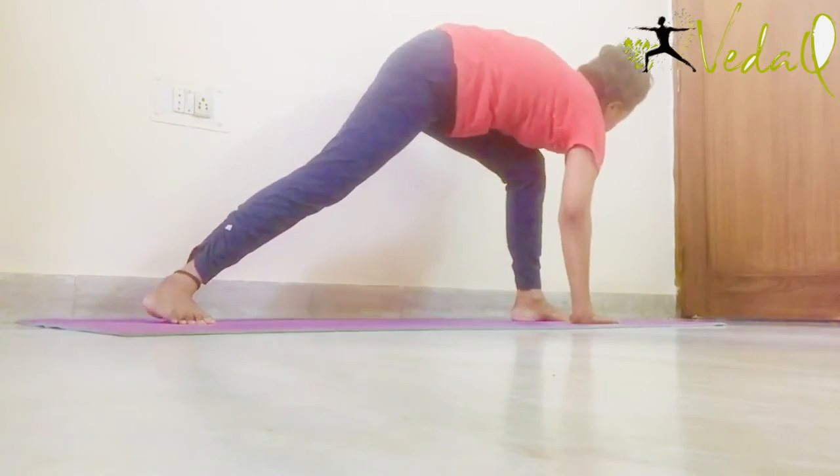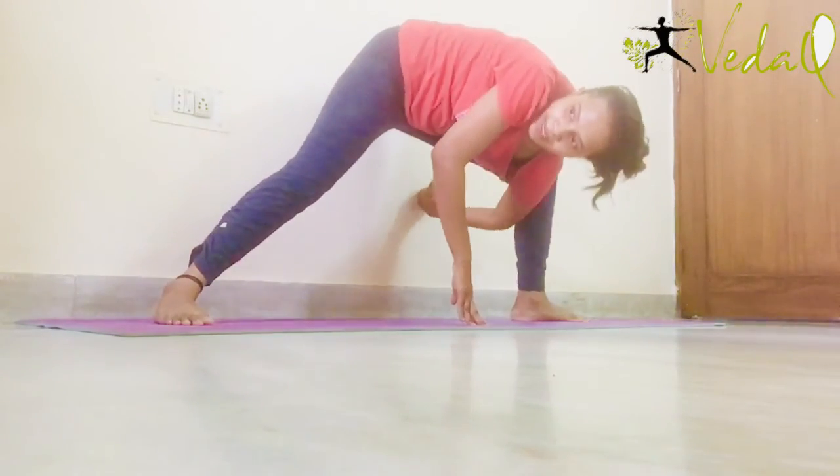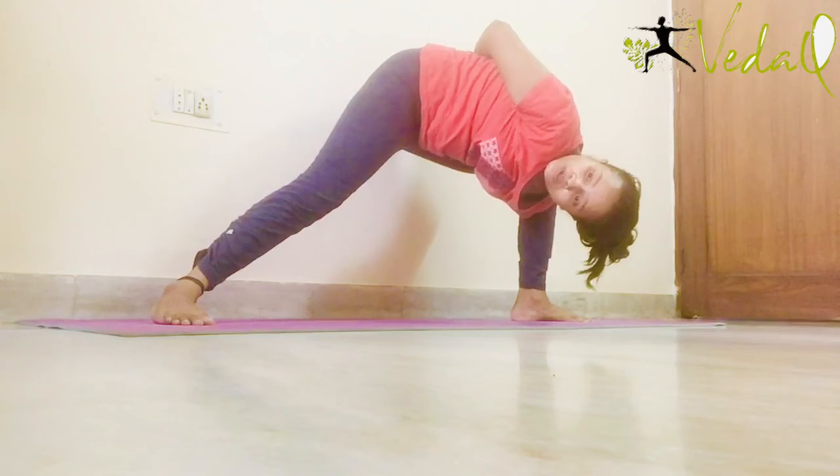Now come to centre. And take your left hand down like this. And hold your right wrist. This is equally good — both options are equally good.